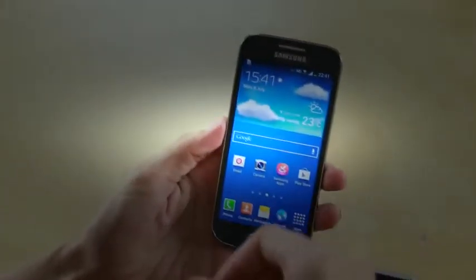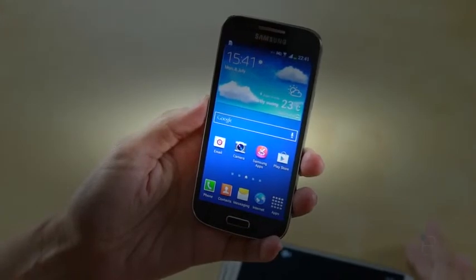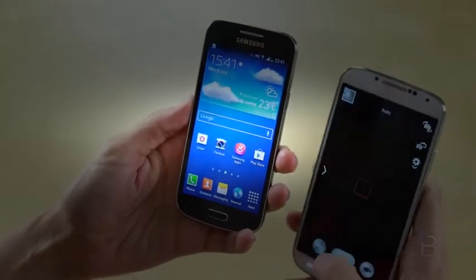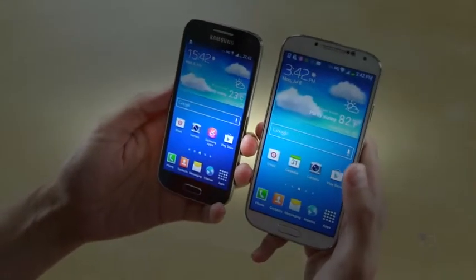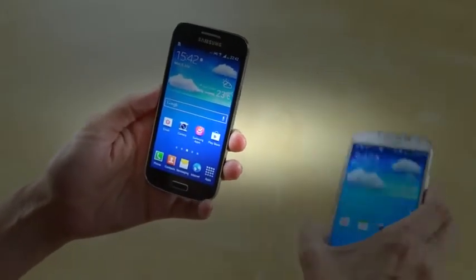There are some other options not available on the Galaxy S4 Mini. We don't have things like air gestures, air view, smart stay, and smart scroll. There are some features missing because of the processing speed needed to use those abilities. But for anybody who doesn't know the difference or isn't stepping down from the 5-inch Galaxy S4, it's not that big of a deal, since those features — while very nice — are not necessary to your enjoyment of the phone.